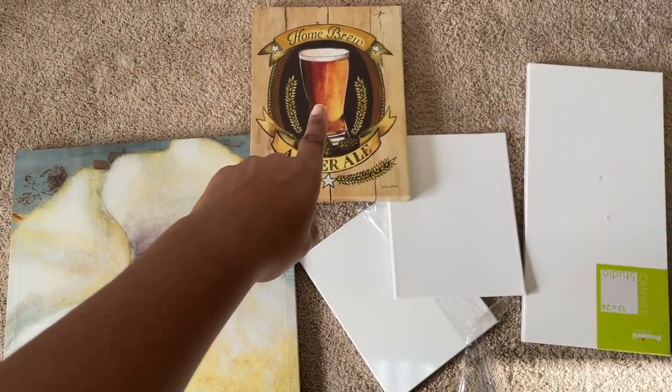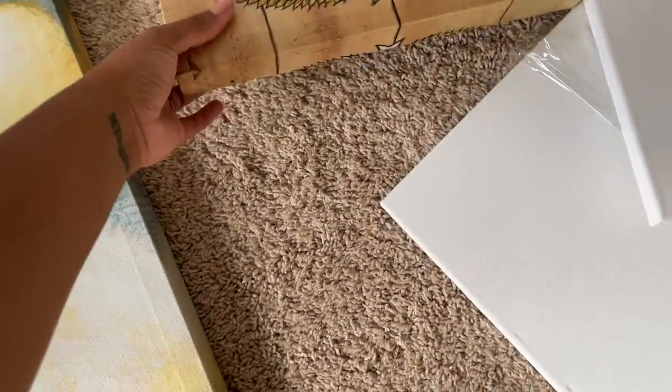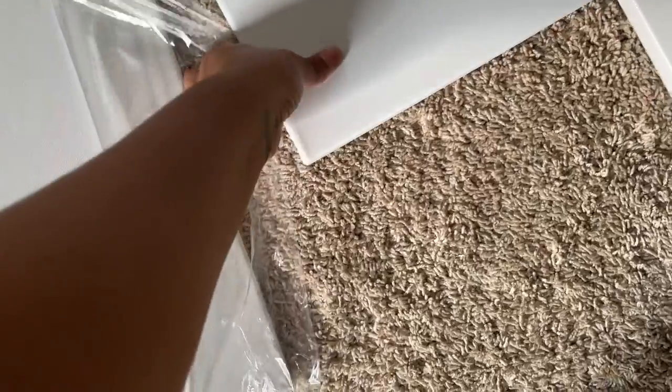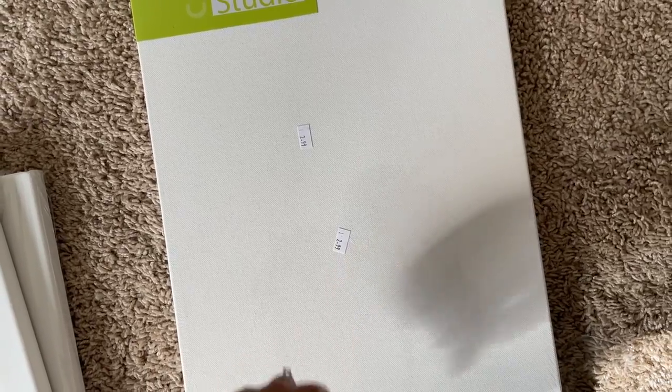It's official — let's go ahead and get started. I went to Goodwill and bought some canvases, which I would strongly suggest doing because they are so cheap. This one was $4.99, this one was $3.99, this was a two-pack and it was $3.99, and then I found this one — 12 by 24 — and this one was $2.99.